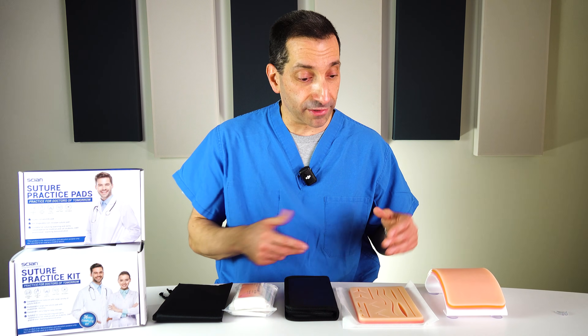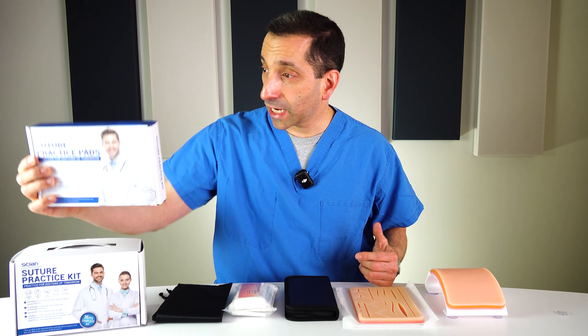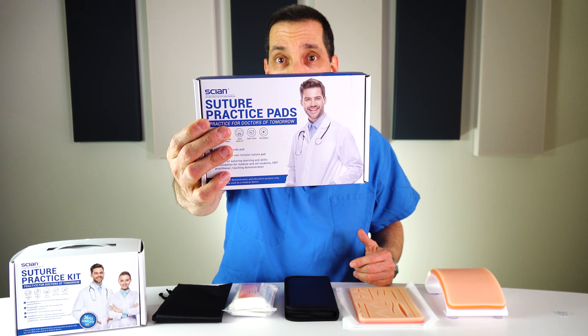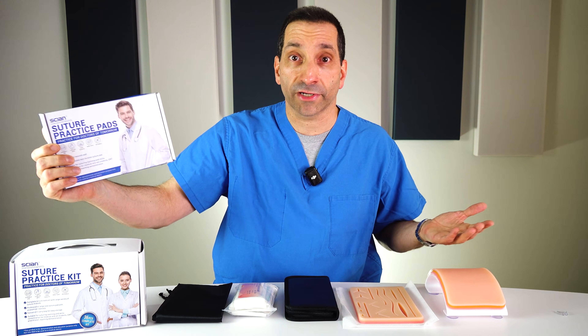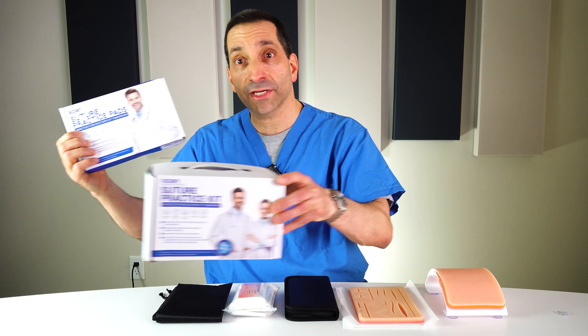When students come to the classes now, they bring a version of one of these kits to learn on. Sian, the company here that sells several of these kits on Amazon, wrote to me and asked if I'd like to check some of their kits out. I said I'd love to, so they sent me two of their kits.